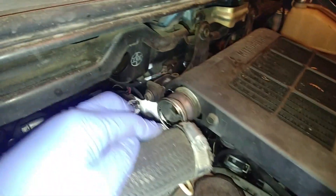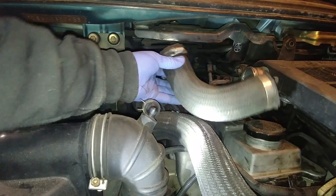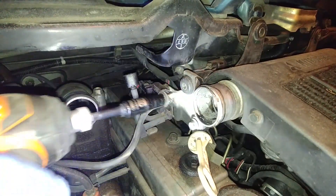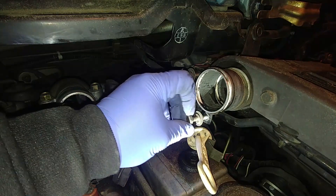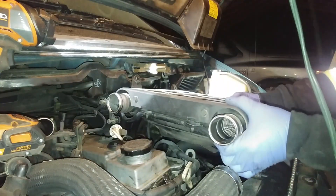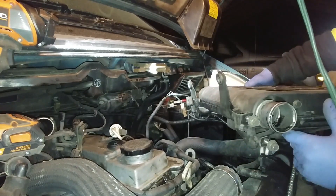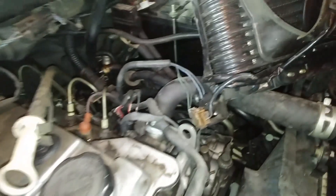We need to get access to those two 10-millimeter bolts. For that, remove the hose to the intercooler and pull it out. Now we can easily remove those two 10-millimeter bolts. I always recommend you to put the fasteners back in their original position so you don't need to look for them and won't miss them. Our intercooler is ready to come out — only two electrical connectors need to be disconnected. Flip it over — those connectors are for the electrical motor.